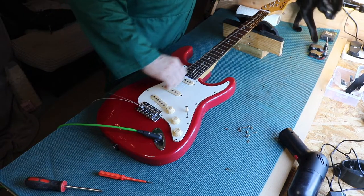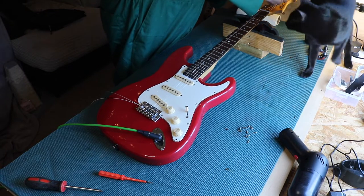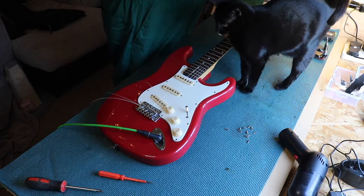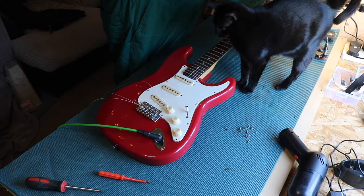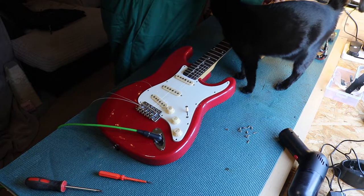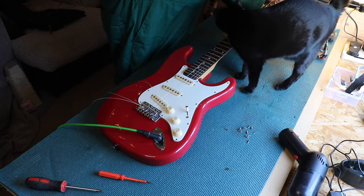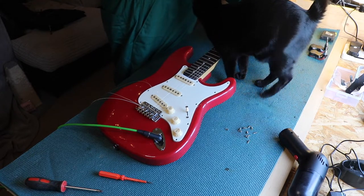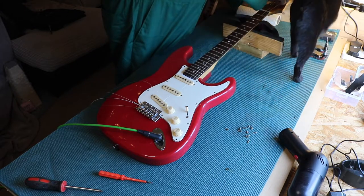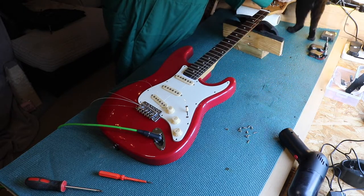How did I know? Yes, I see you. You sniffed out the strings. Yes, I know it's the same guitar back on the bench — don't shout at me. But something isn't right with it.